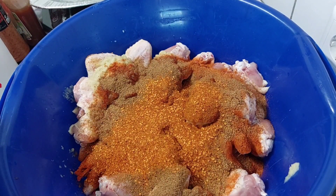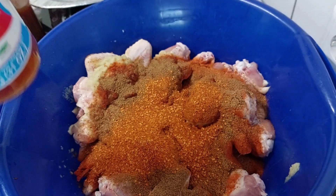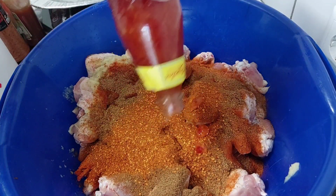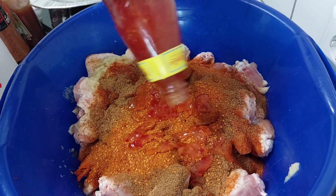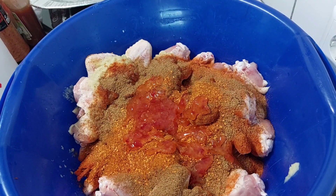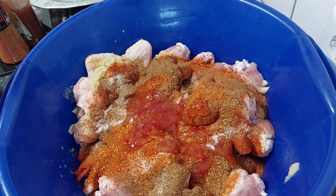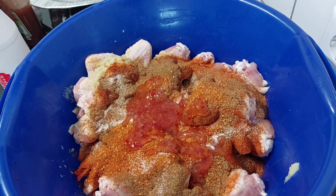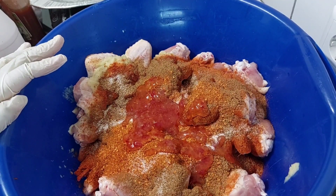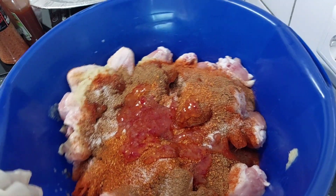I'll also add some sweet chili — I keep calling it juice but it's fine, I'm used to the name. I'll add a bit of that, then add some salt. I do not add too much salt because with all the seasonings I'm adding in, there's already some salt in there, so you have to be careful when adding it.